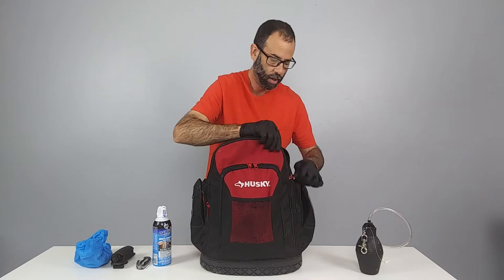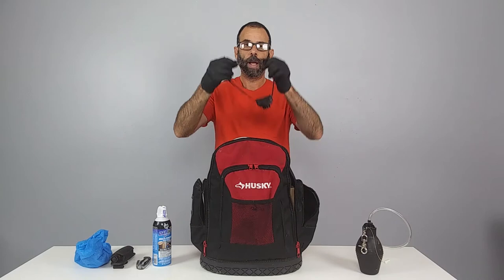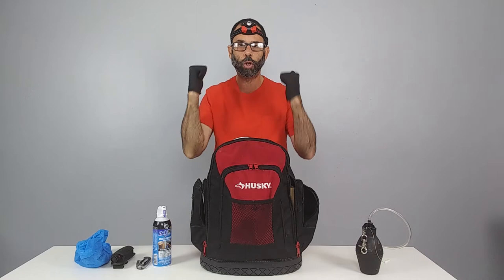Inside the bag we also have a headlamp, because when you're working inside a cabinet you don't have the flexibility to hold a light with both hands while you're working. So the headlamp takes care of that.